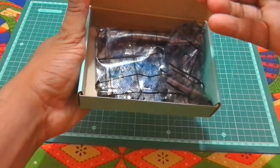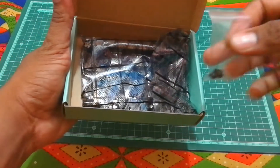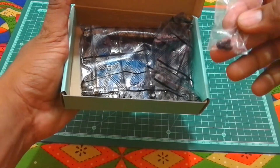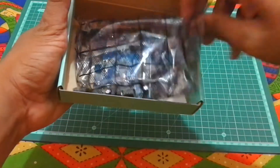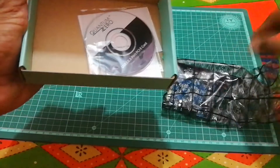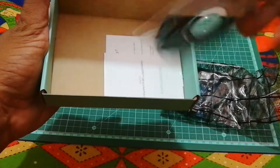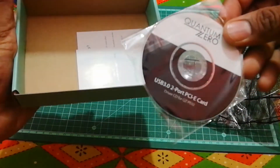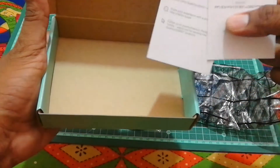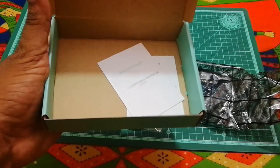So in the box you get screws that are used to connect the PCIe card to the back chassis of your case. Then you have the PCIe card itself, and there is a driver disc that you'll probably need to install after you connect this to your PC. There is also a warranty guide and a welcome guide.